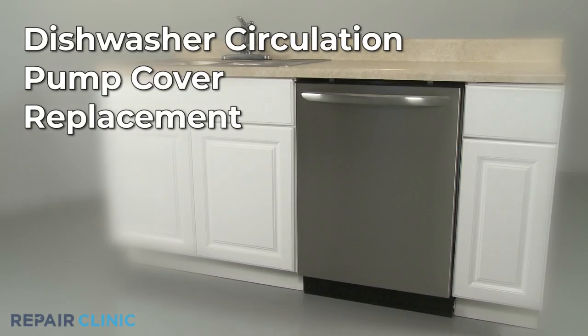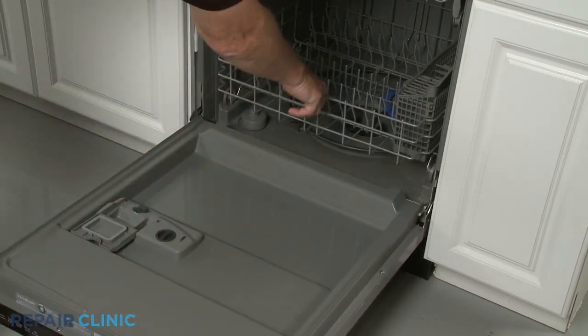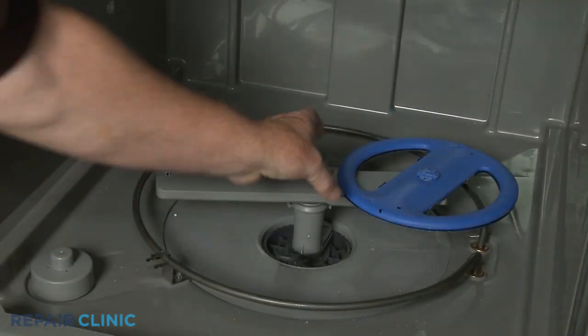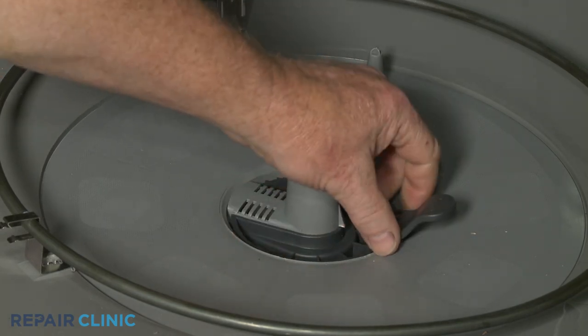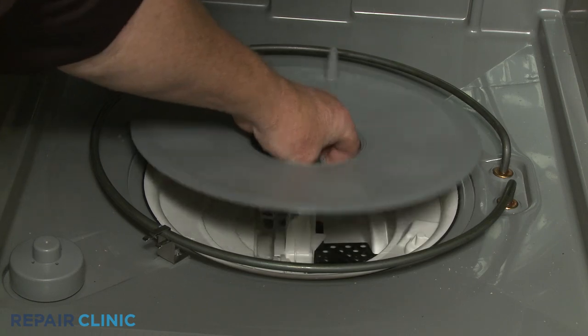To replace the circulation pump cover in your dishwasher, fully remove the lower rack and pull the wash arm assembly straight up to remove. Rotate the coarse filter and wash arm support counterclockwise to detach from the sump. Remove the fine filter ring and filter cup assembly.